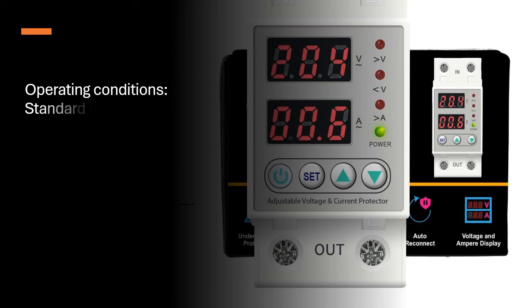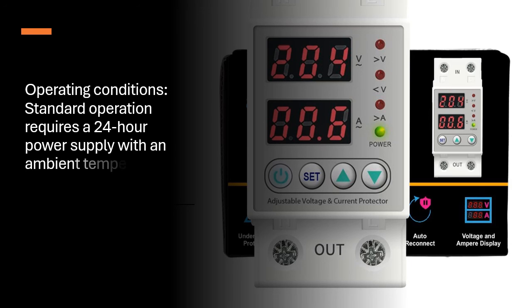Operating Conditions: Standard operation requires a 24-hour power supply with an ambient temperature between -20 degrees Celsius to +55 degrees Celsius.